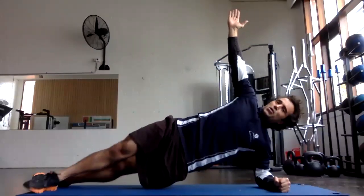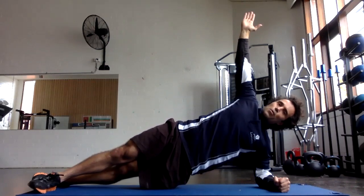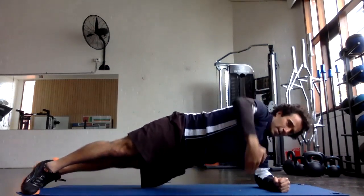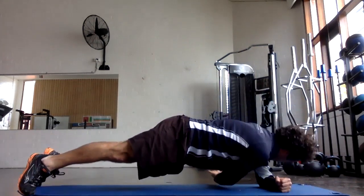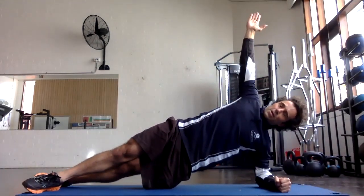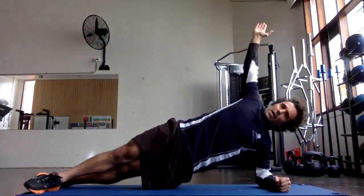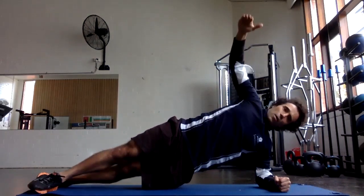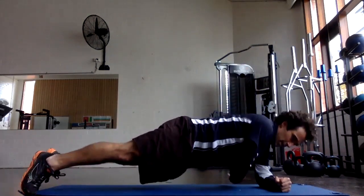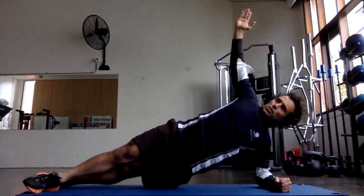The key thing with the rotation is to ensure that your hips and shoulders move together. You're trying to keep your hips as high as you can the whole time. For increased complexity, you can hold this side plank for a bit longer, or you can increase the number of repetitions.